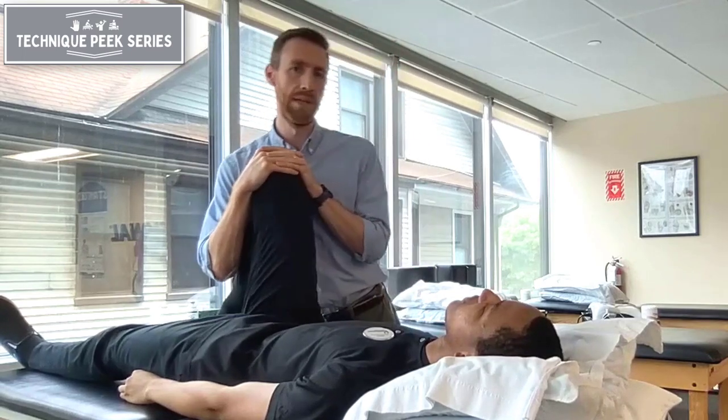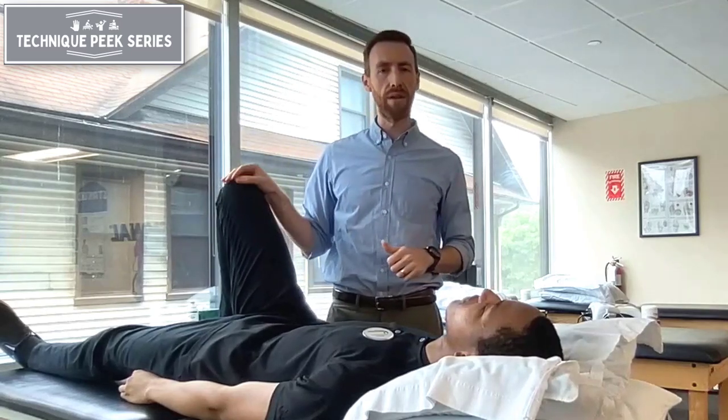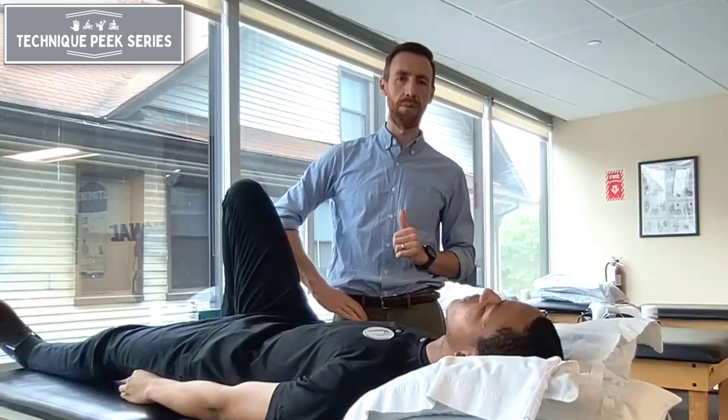You're seeing if that would produce any of their symptoms. A positive sign would be reproducing the patient's pain or their tell sign, and it usually is along the C sign — which is if you make a C with your hand and put it over the anterior part of your hip.